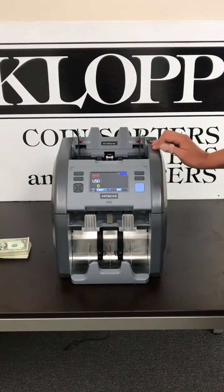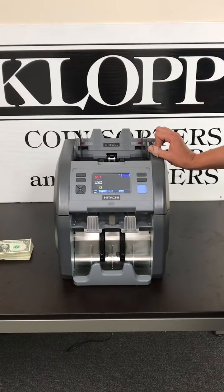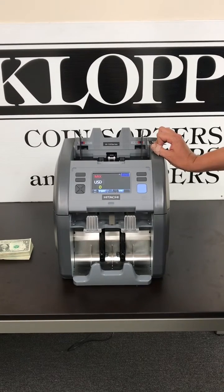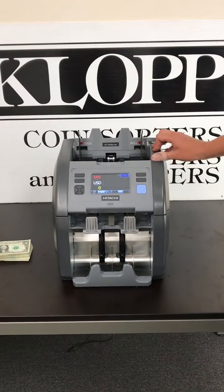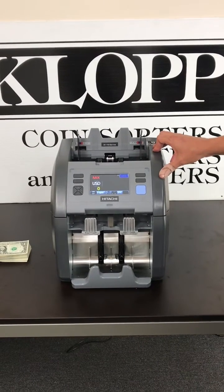This is the Hitachi IH-110, formerly known as the C-TEC iHunter 110. C-TEC has been bought out by Hitachi, so future machines will now be known as Hitachi machines.